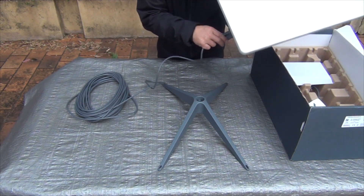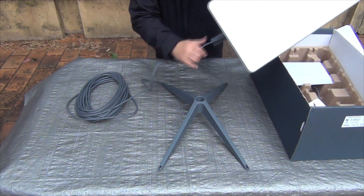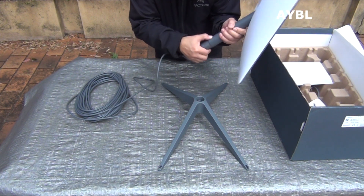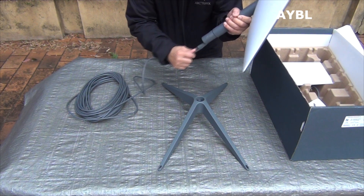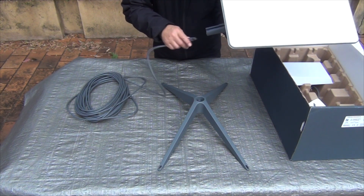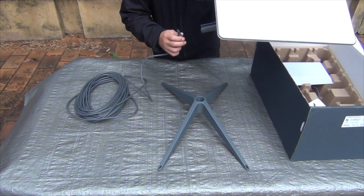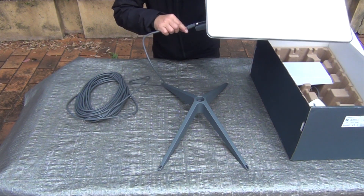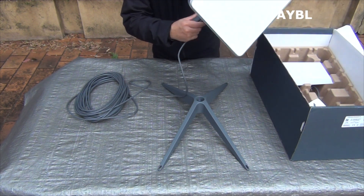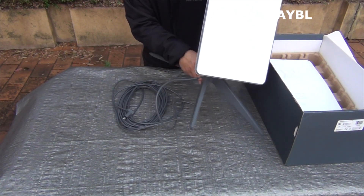The internet cable is attached to the antenna. There are three cables to connect. Just slowly push until lock. Mounting will be pushed to lock — push the arrow.